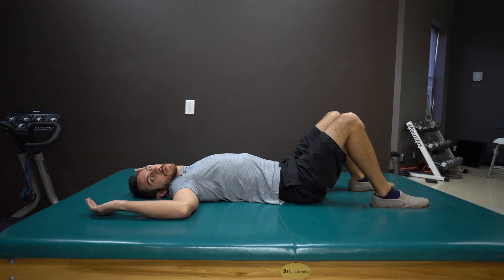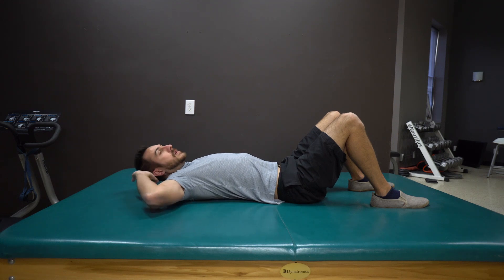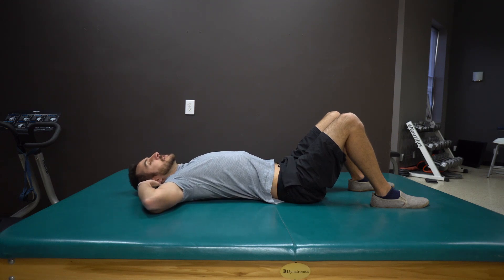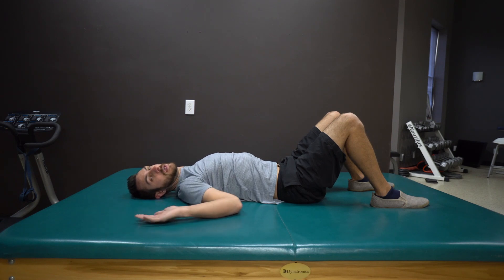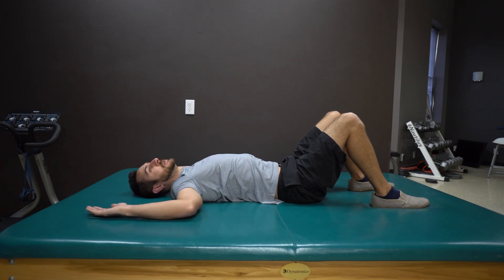Keep your elbows in this 90-degree position. As you advance, you can move to hands behind the head. But first, try to release everything in this position. If that's too tough, start here and then work up to there.